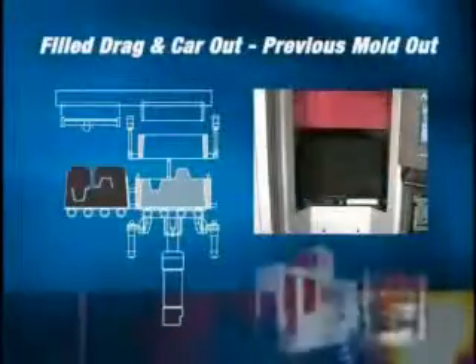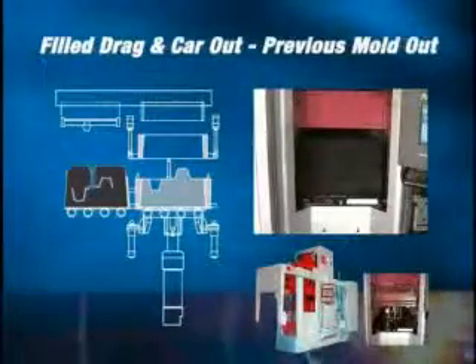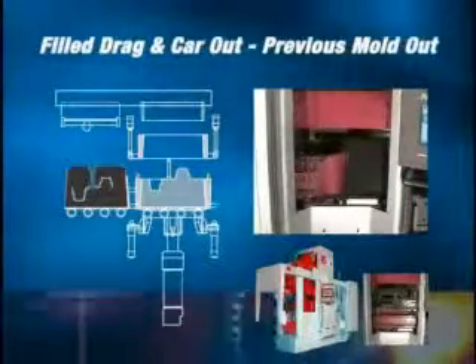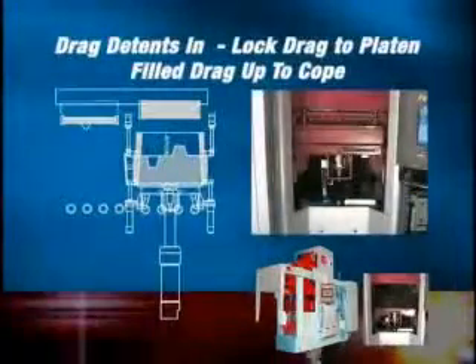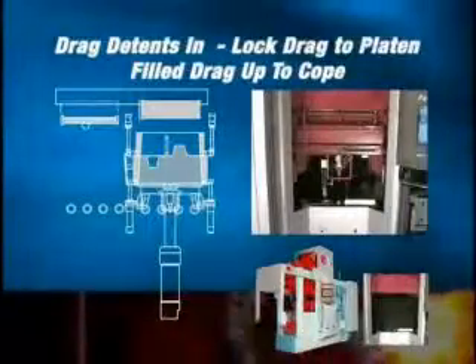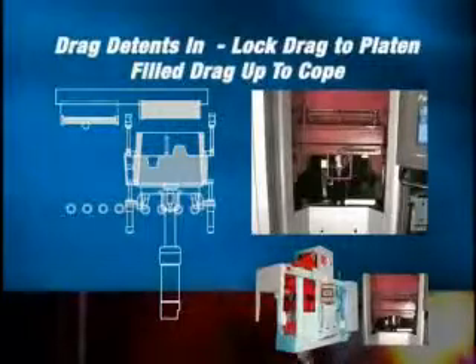At the end of each mold cycle, the finished mold is pushed onto the mold handling line as the drag flask is positioned ready for the next mold cycle. The pneumatic detent cylinders are extended, locking the drag flask to the platen in perfect alignment of the drag flask to the cope flask, eliminating any shift of the mold flask.